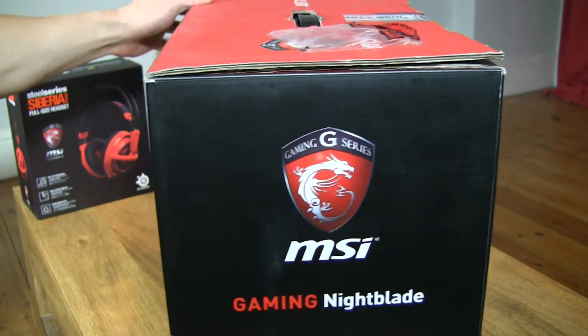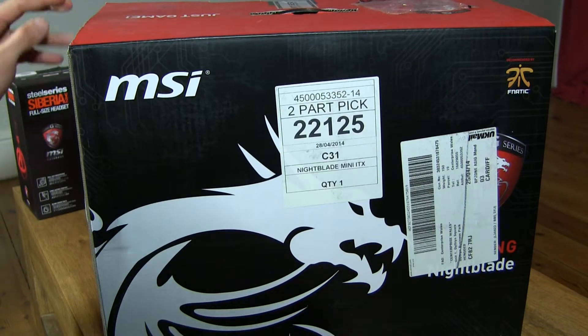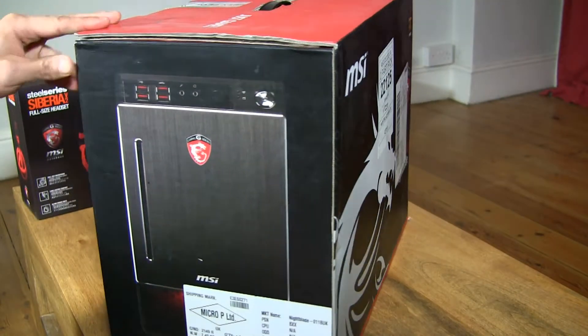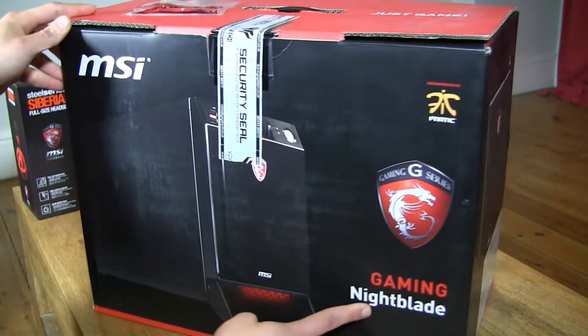What Eurotech do is they customise, build, test and provide a 3 year warranty on the system. There are two specs, the Warbird Nightblade 1 and 2. The differences are the CPU, RAM, hard drive and the graphics card.